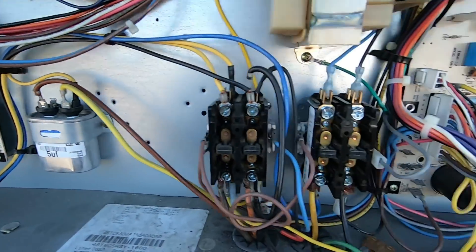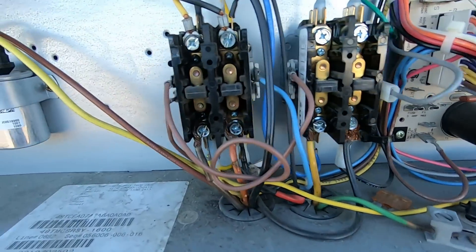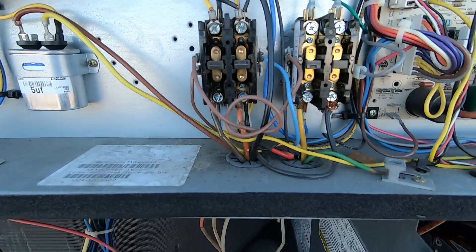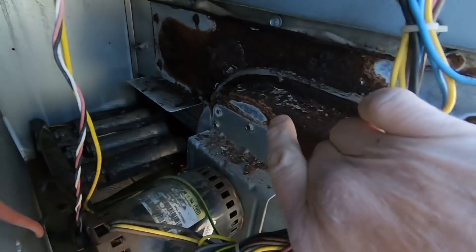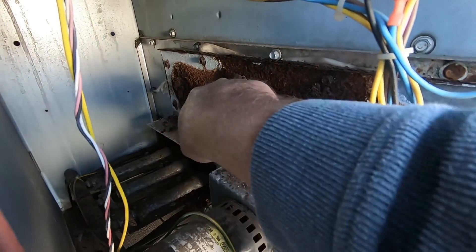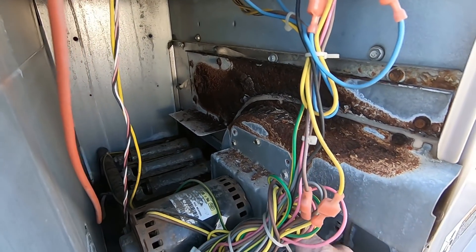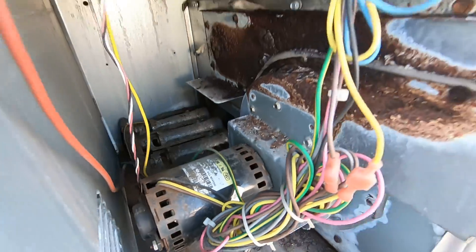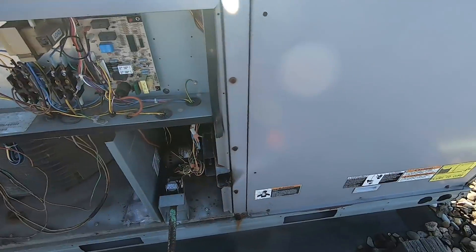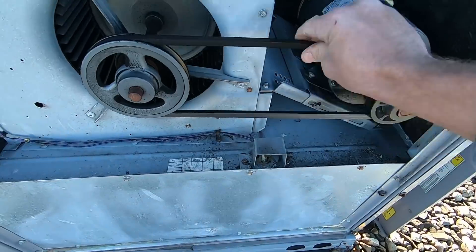Alright everybody, we do have power — I've got a red indicator light here that's illuminated. Right off the bat I can tell this contactor is pretty burnt and pitted, roached out. This here doesn't look good — the front plate's got a hole in it, so more than likely this heat exchanger is going to be bad. The combustion blower has dry bearings for sure, it's going to be loud when running. I'm going to open up the blower and see what we got going on.